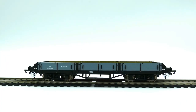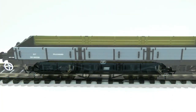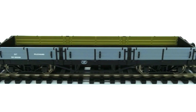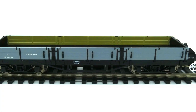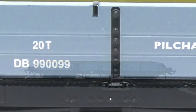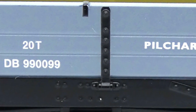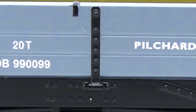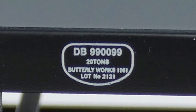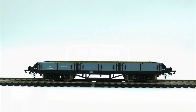Moving on to the sides of this Pilchard wagon - both sides to me are exactly the same. Let's talk about the livery. I've got this down as a BR Black version, but it's not really that black - it looks more grey. Most things on this are picked out in black. We also have a number for this Pilchard wagon which is DB 990 099. We also have the word 'Pilchard' on the wagon and a maker's plate, which I think could be an Eastern one.